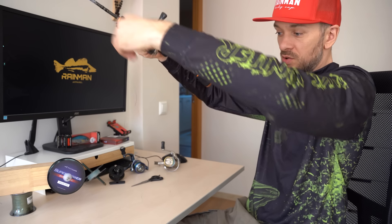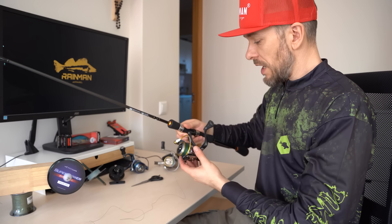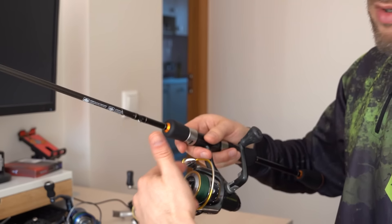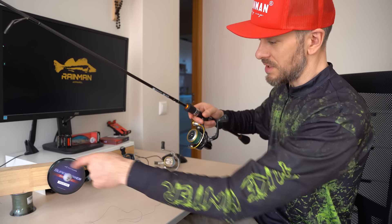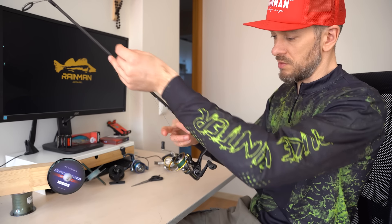Even pulling out just a little, the line can start to twist if it is not spooled properly. Keep in mind that some twisting may occur because the diameter of your reel will not be equal to the diameter of the line spool. In any case, this way of spooling the reel is the most correct.